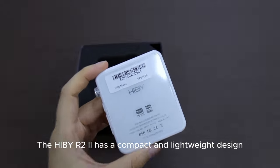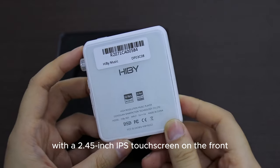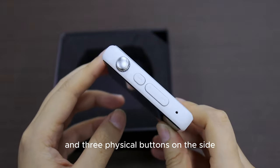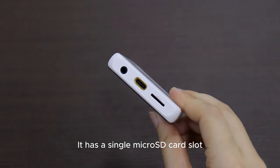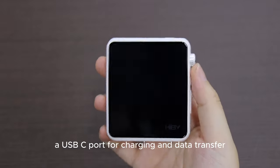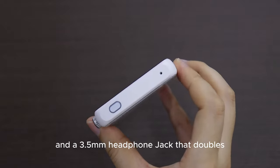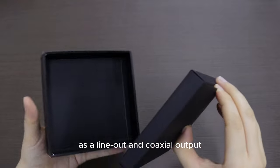The HiBy R2 2 has a compact and lightweight design, with a 2.45-inch IPS touchscreen on the front and three physical buttons on the side. It has a single micro SD card slot that supports up to 2TB of storage, a USB-C port for charging and data transfer, and a 3.5mm headphone jack that doubles as a line-out and coaxial output.